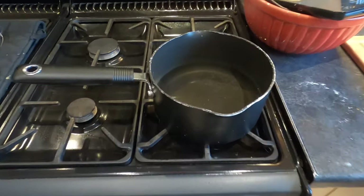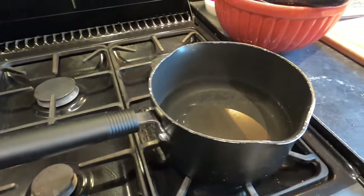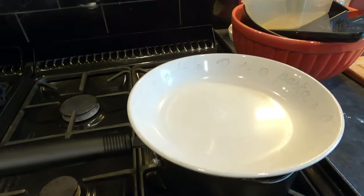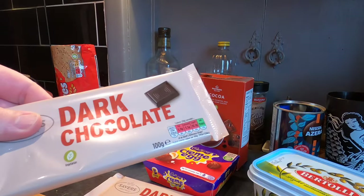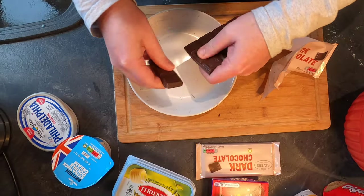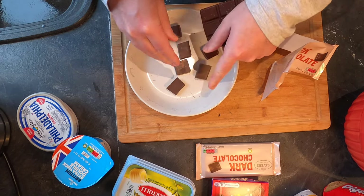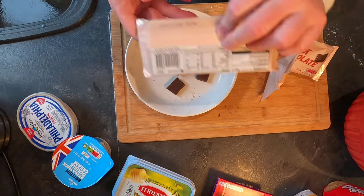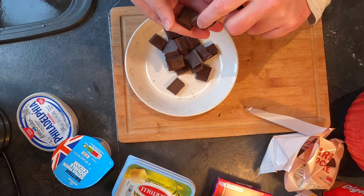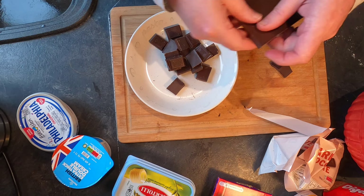First things first, I've got a saucepan with some water in the bottom and I'm just gonna put this on to heat up on a low heat. Here's my chocolate — I'm actually going to break up my chocolate pieces and put them in this bowl. This is 200 grams of dark chocolate going in. There's going to be slightly less than 200 grams because I need to have a sample, and I think my wife probably does too, so put them to one side.